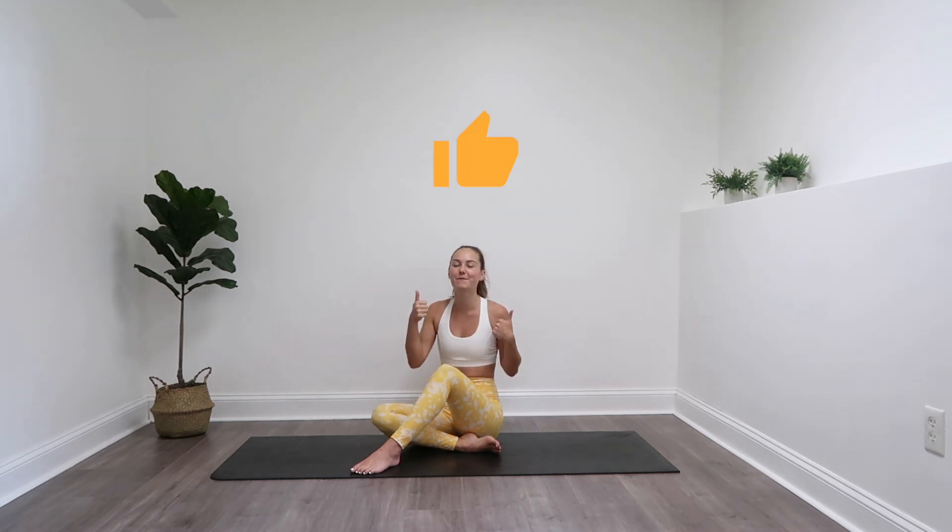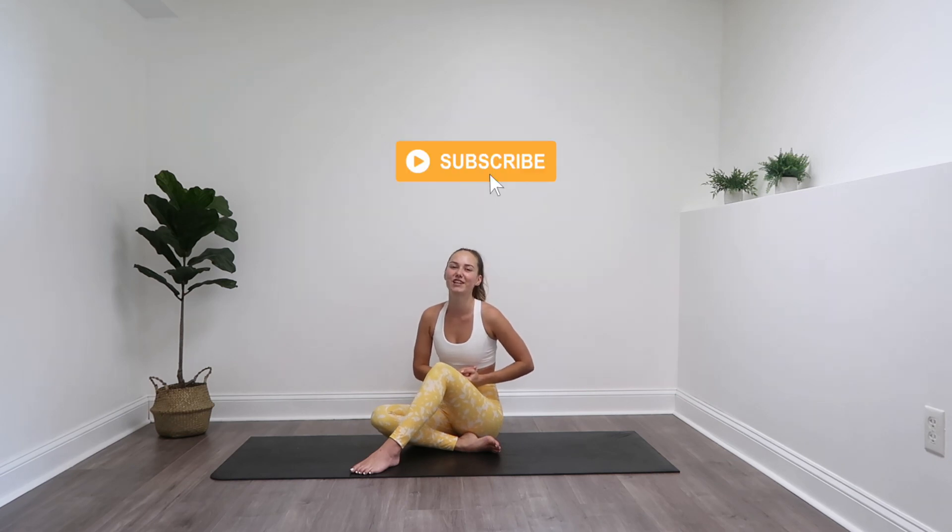Great job! I hope you enjoyed this 5-Minute Booty Blast Challenge. Whether you used it as glute activation, to finish out your workout, or just on its own, please give this video a thumbs up if you enjoyed it. Please subscribe to my channel so you can see more videos like this one. I put out new workouts Mondays, Wednesdays, and Fridays at 10 a.m. If you want to be notified when those go up, you can ring that notification bell. Thanks for joining me and I'll see you in the next one.